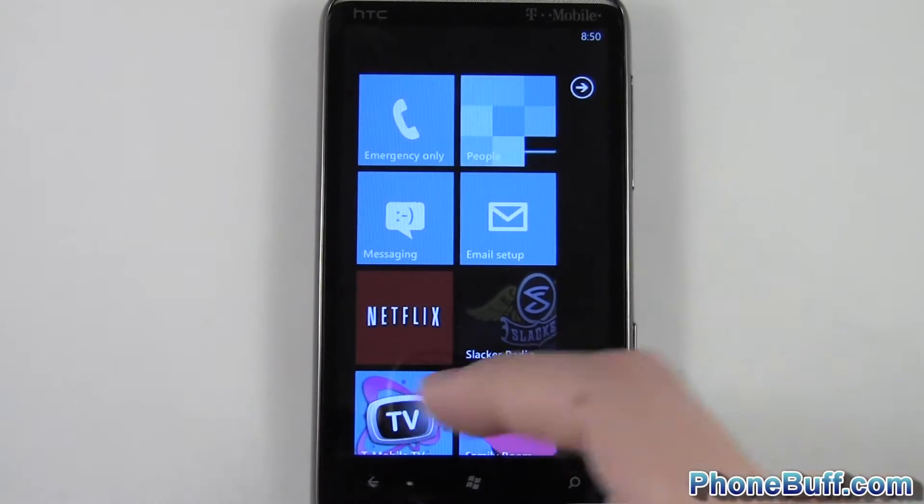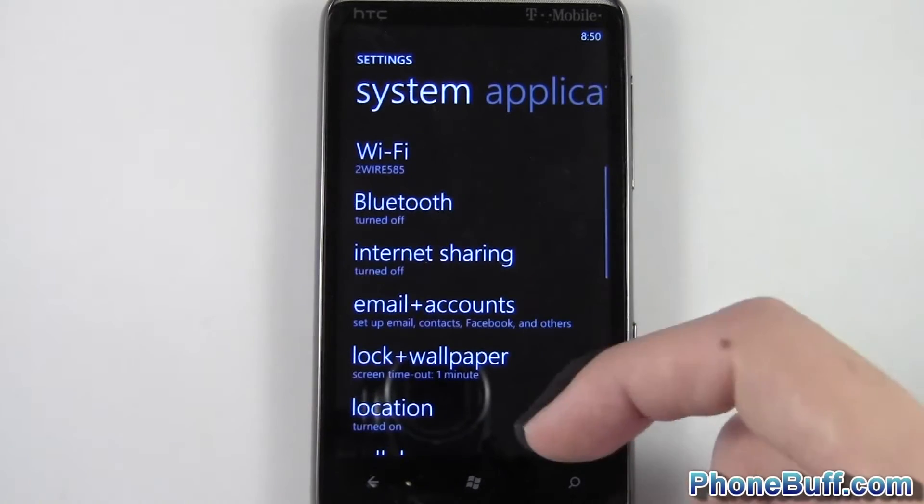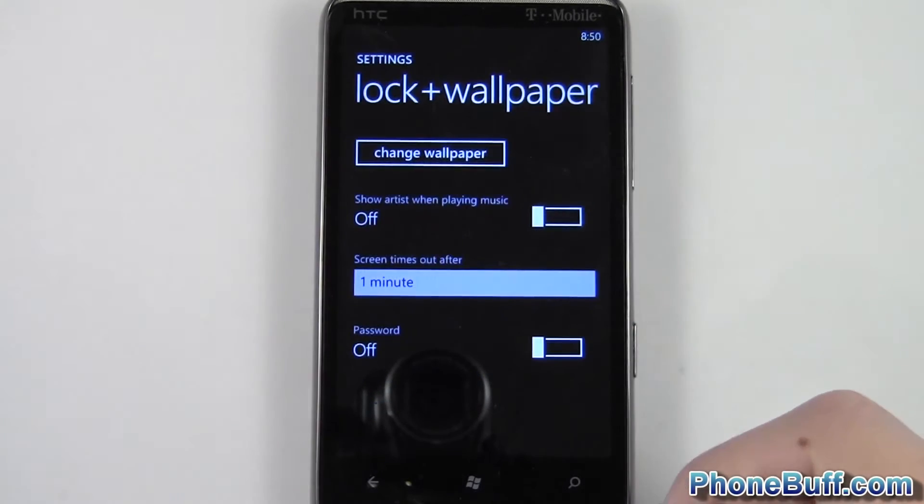From your home screen, swipe over to your app list, go down to the settings icon, and then from here go to lock and wallpaper and tap on that.